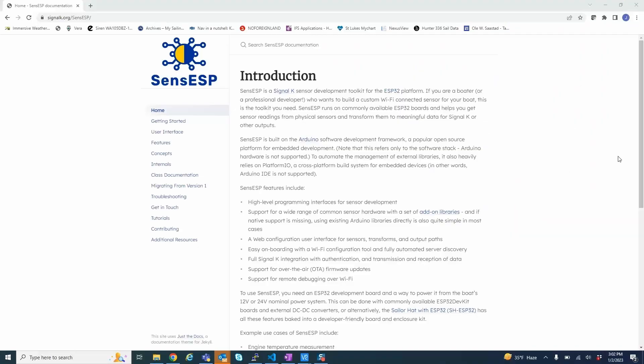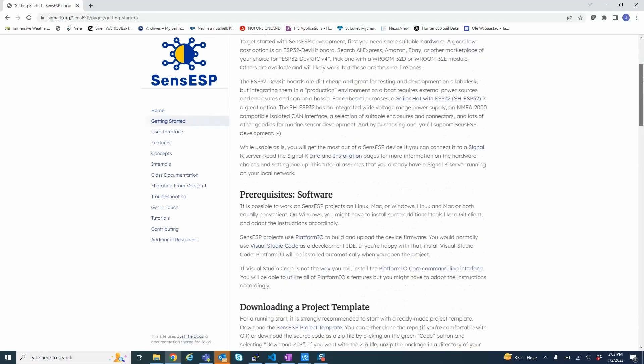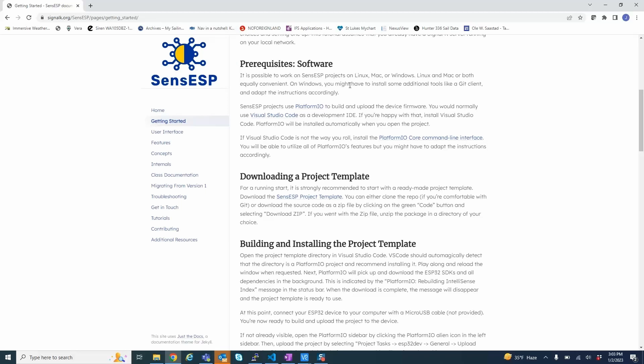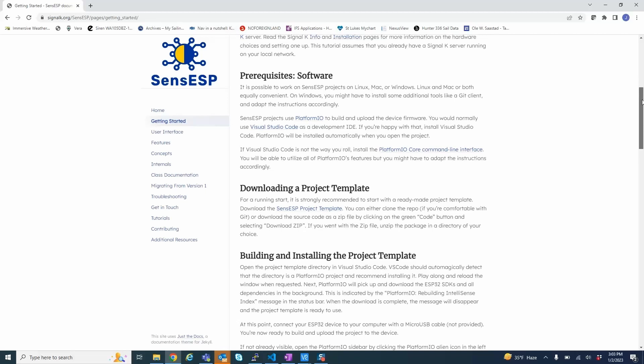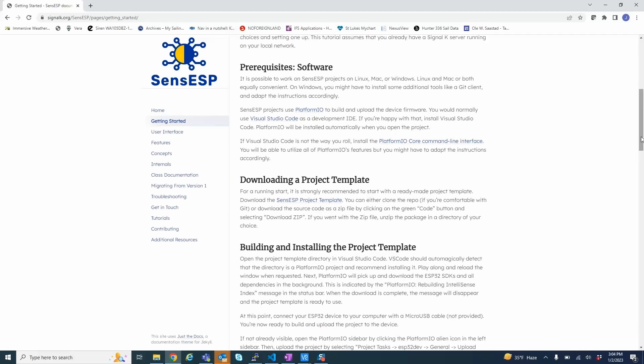SenseESP was set up by a team from the Signal K group in order to provide a toolkit for people to use ESP32s to integrate them into their boat systems. There's a website — I'll put this in the write-up below the video. The software is very straightforward: you basically have to use something like Visual Studio Code, which is downloadable for free, and then add the PlatformIO plugin to it.